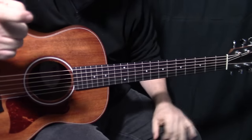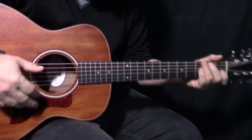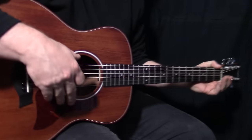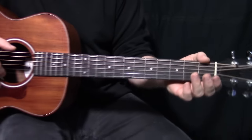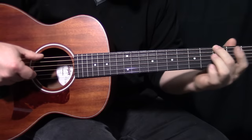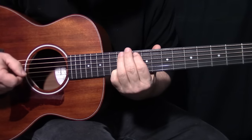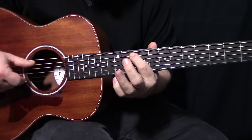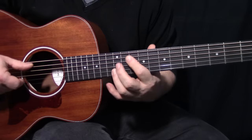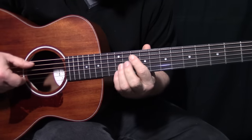He's basically picking with his thumb and his forefinger. So he gets this little picking pattern going. There's two different picking patterns that he uses. The first one is he just picks the bass note and the B string. It's always picking the B string - well, there's a couple on the E, but it's 99% on the B string.